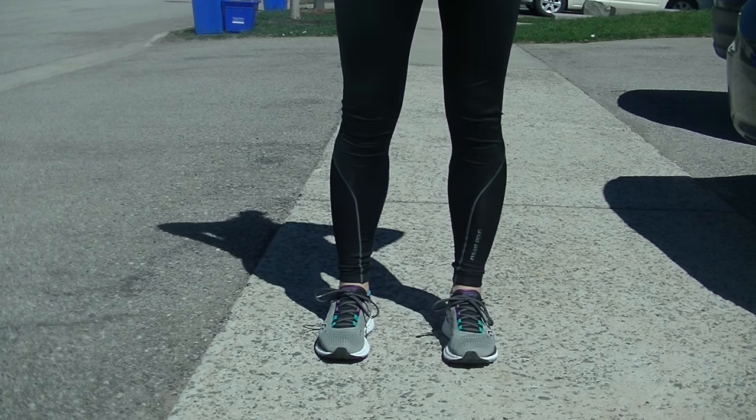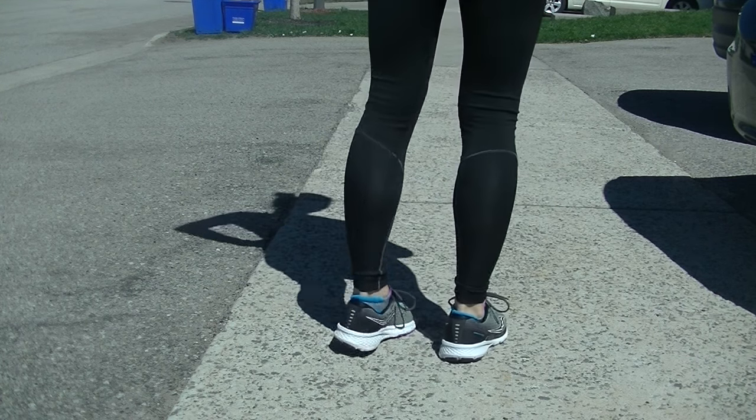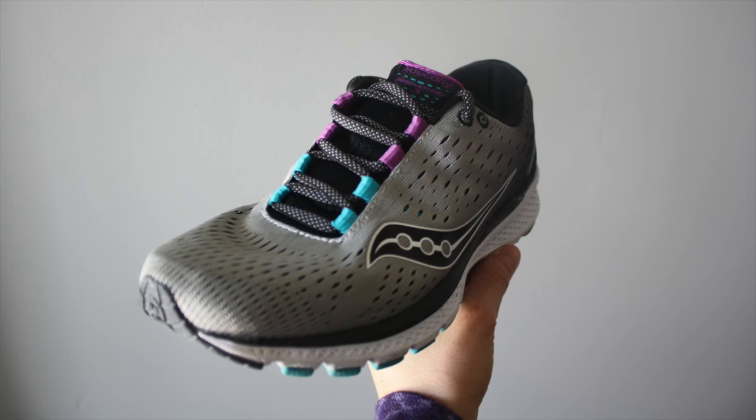These shoes feature an 8mm heel to toe drop, a breathable mesh upper, a cushioned topsole, and a durable outsole. They are advertised as being both a race day shoe as well as an everyday trainer, and I can definitely see why.